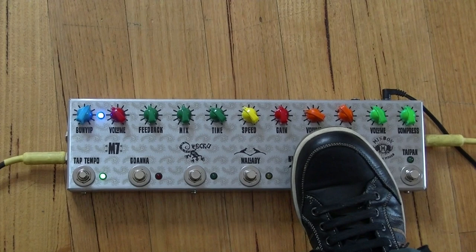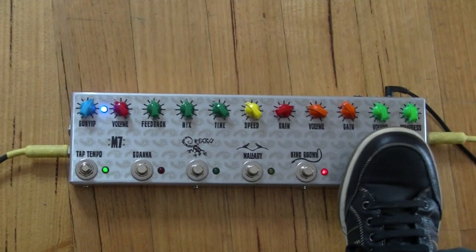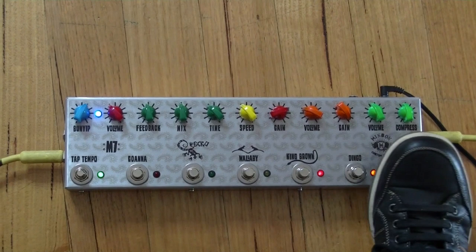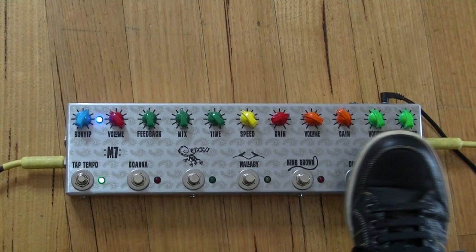The old King Brown is one of the last ones that's still got a trim pot for the output. It's like a power amp — it will get a little bit louder, but it's really meant to just give you that fatter, tube output stage overdrive. And then of course you can drive it with the Dingo, and you can drive it with the compressor. So you've got a bunch of different options between clean and drive just with those three.